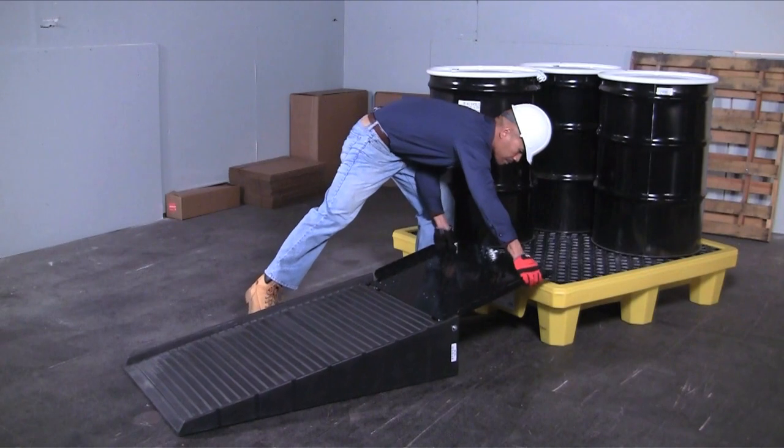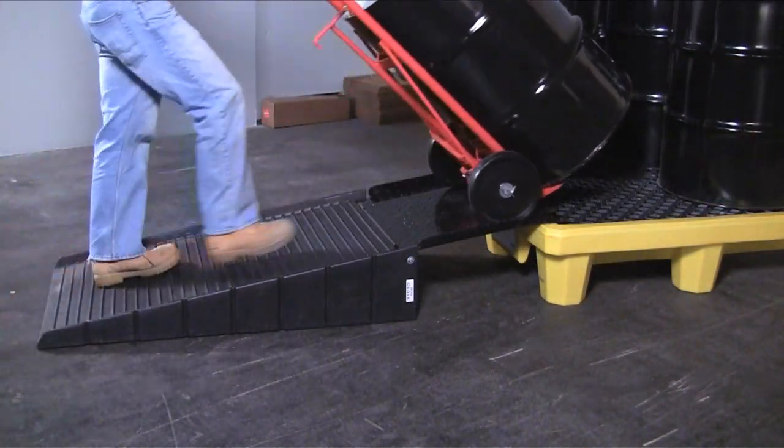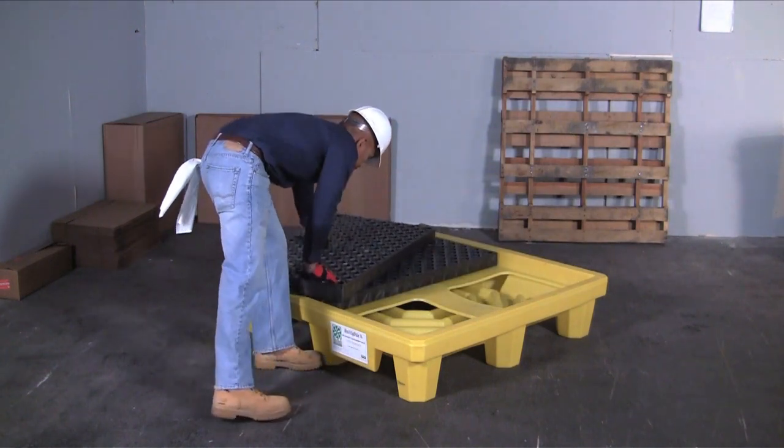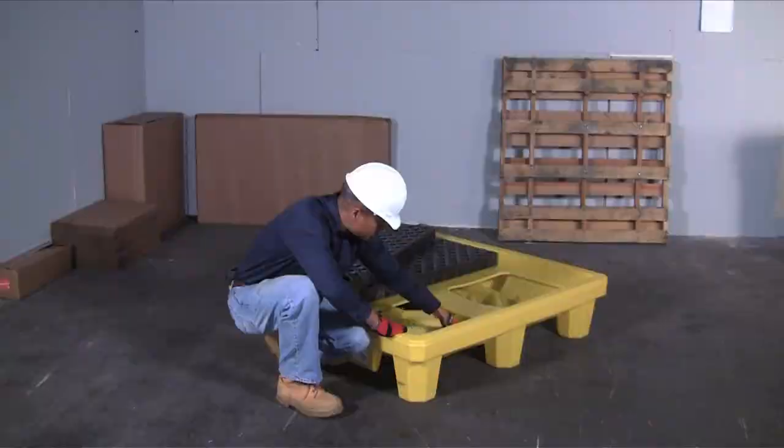An optional ramp is available for easier drum loading and unloading. The polyethylene and steel unit clips onto the side of the pallet to keep it secure and in place. Grating is removable for quick and easy cleanup or inspection.